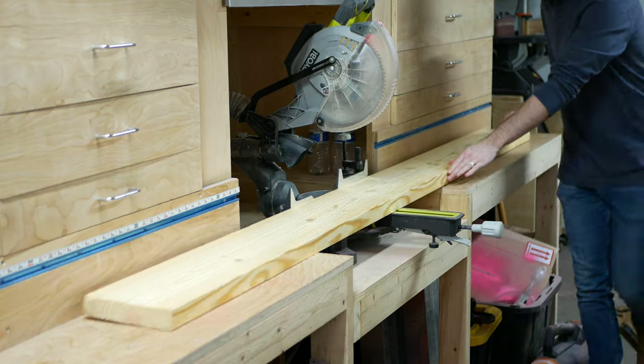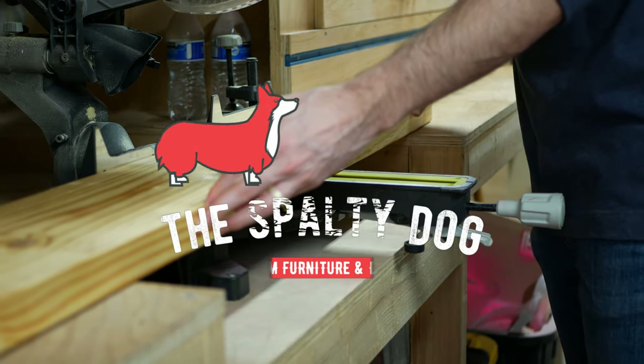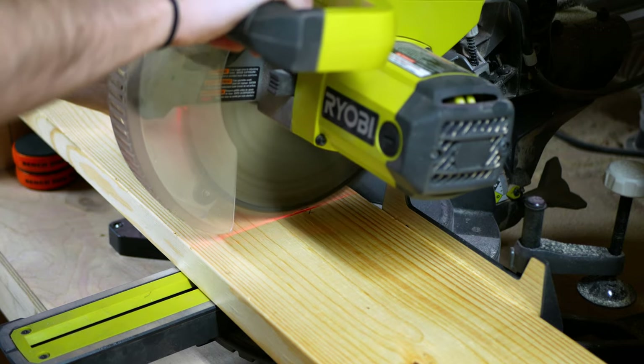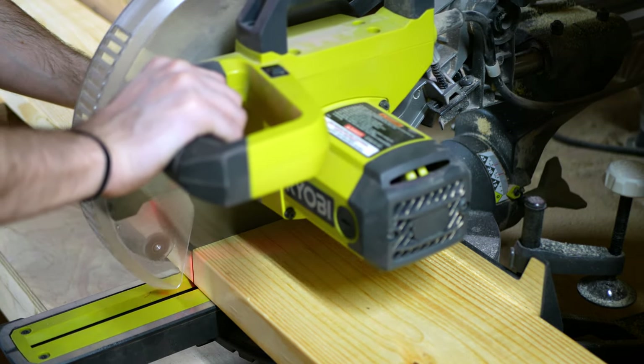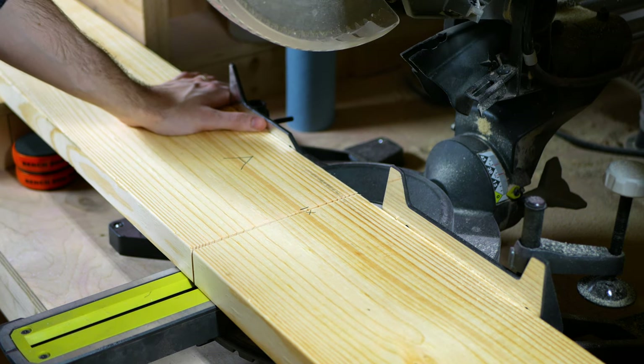This console is made entirely of standard 2x8s that you can pick up from your local big box store. To start off, I cut all my pieces to rough length over at the miter saw. Rather than cutting all at once, I take a shallow first pass and then follow up with a through cut. This helps prevent chip out along the face of the board and leaves a smooth edge.